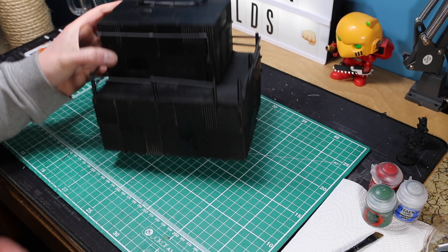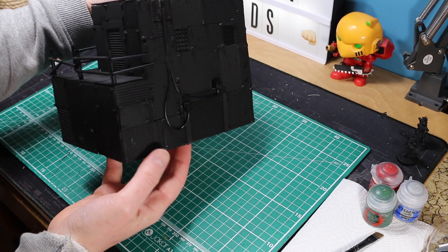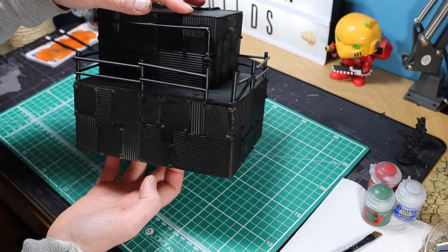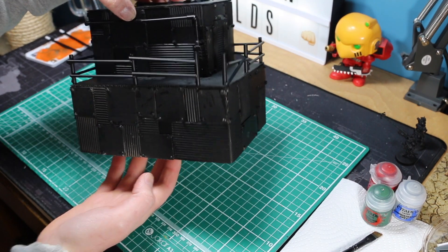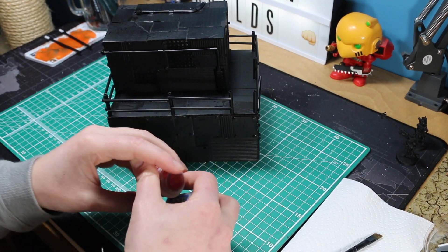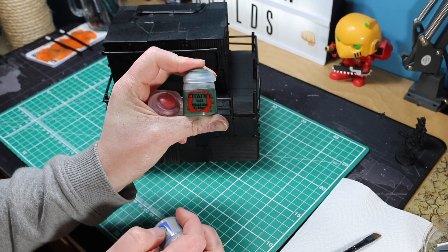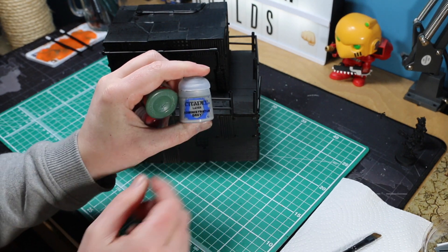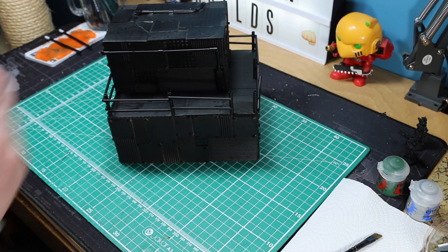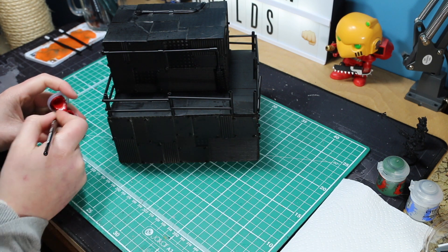Next we are moving on to the painting stage. I have just taken matte black spray from Halfords - nice and cheap - and gone around and sprayed the whole thing, gave it two layers just to make sure I did not miss any sections. That has given us a nice undercoat. Then I have got the three main colours I use: Mephiston Red, Waaagh Green, and Administratum Grey. You can use whatever colours you want, but this is what I find has worked well for me and gives me the aesthetic look I am after.